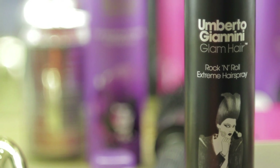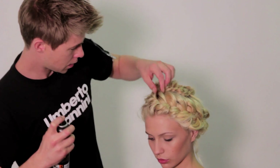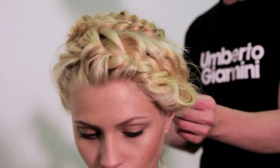I'm just going to use some Berto Giannini Rock and Roll hair spray and this will just give it a little bit more definition. And that's how you achieve the halo plait.